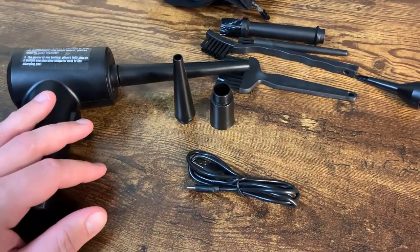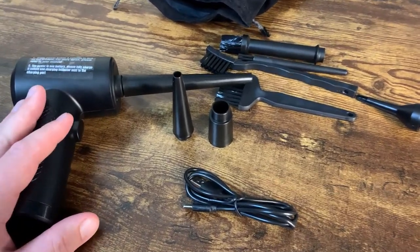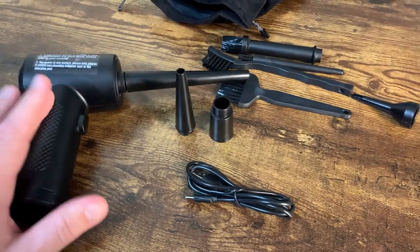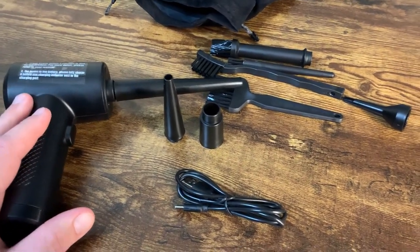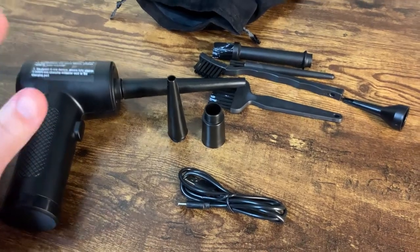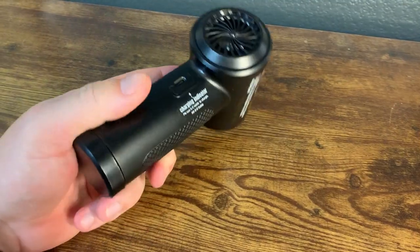Overall, we really really like this — there are a lot of cool things to it. I also want to mention that if you're big into the environment, this saves you from buying the canned air dusters, which are pretty expensive nowadays. You can just use this thing whenever you need it and it does a pretty good job.